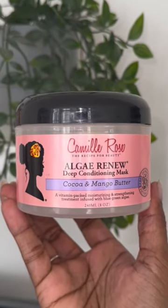And this is what my hair is looking like once it's all washed out — soft and luxurious. Have you tried this mask? Let me know in the comments below.